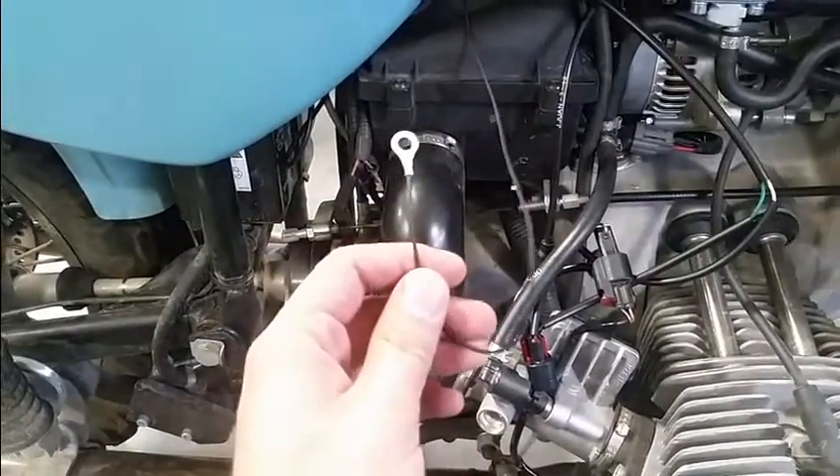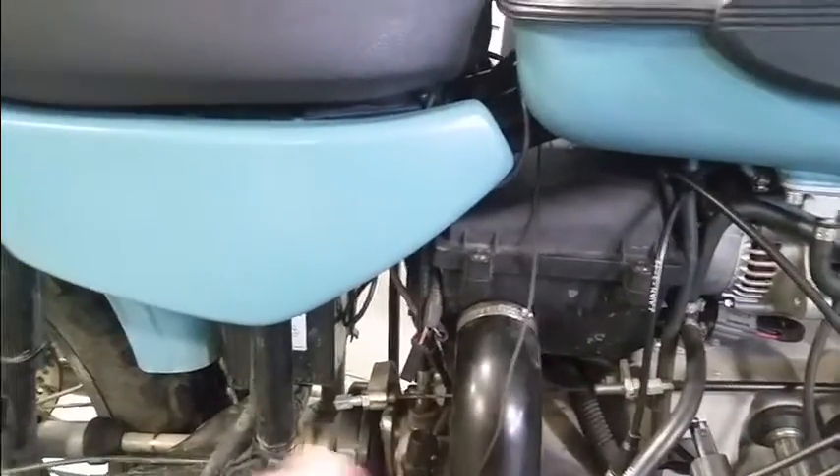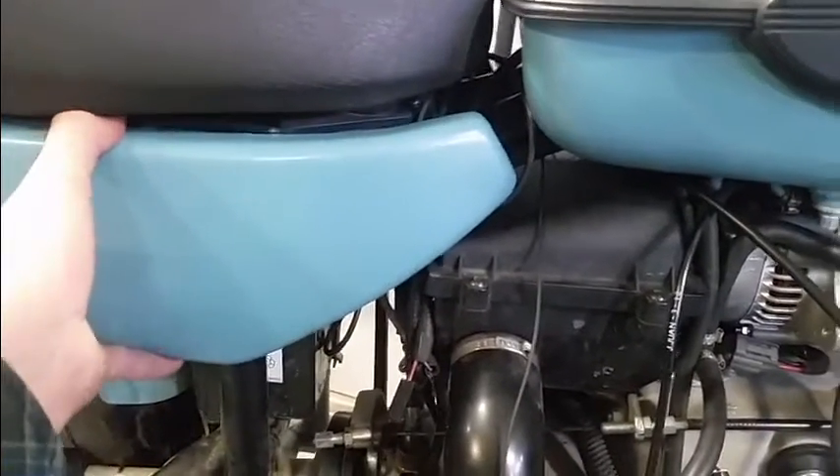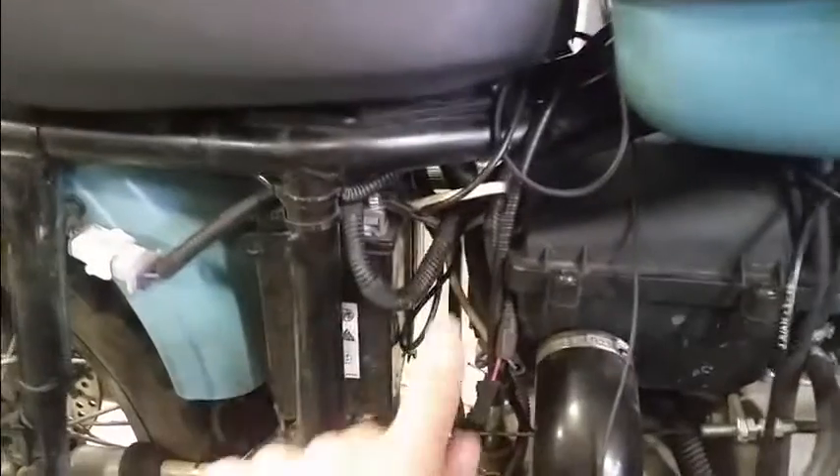Next we're going to hook up the ground wire. I routed this through the same side as the fuel injector harness. The ground location is underneath this panel here, right on the battery.